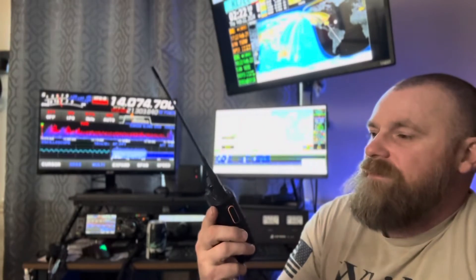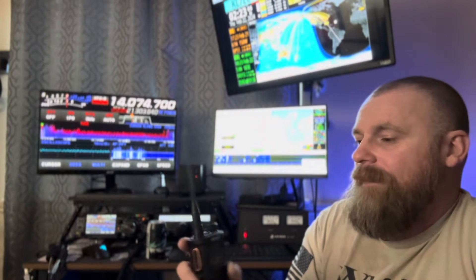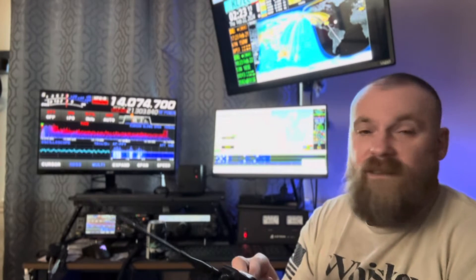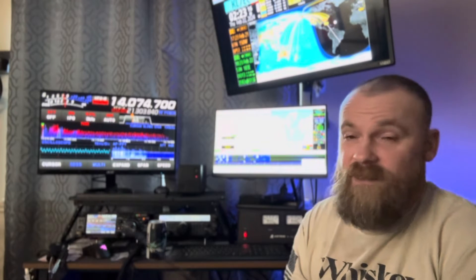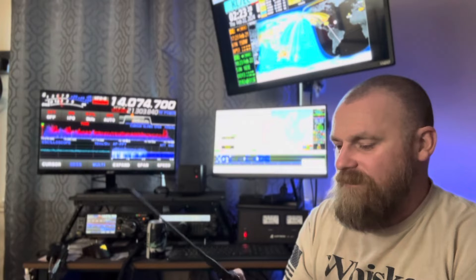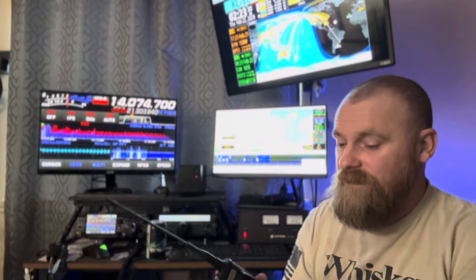So this is the TID Radio TD-H8. It is a dual-band VHF UHF. It's got USB-C charging and a 2500 milliamp hour battery. When I first got this thing I was kind of skeptical, but it just has a good feel to it. It's not cheap by any means — it's got a good rugged case. I was actually very impressed with the quality.